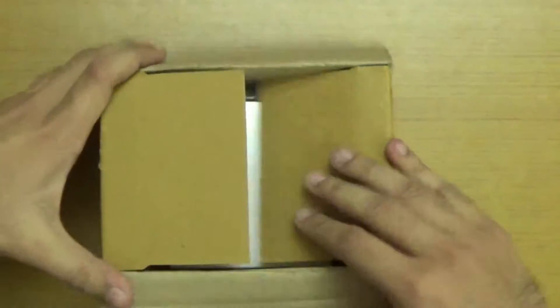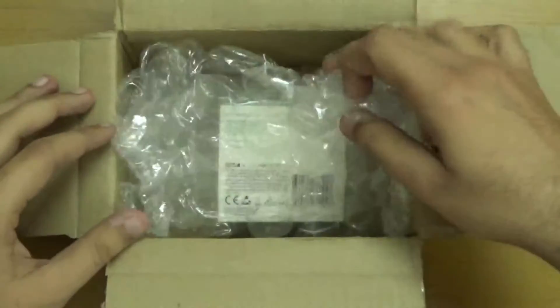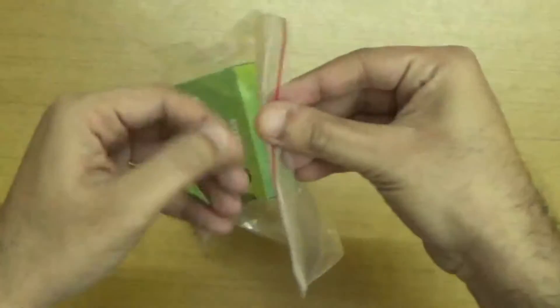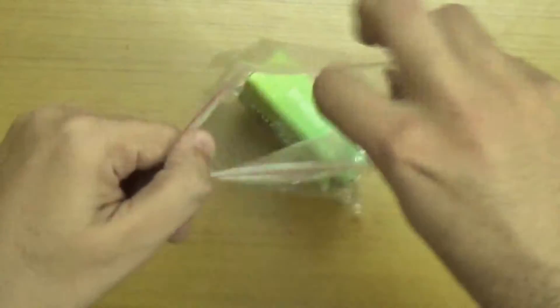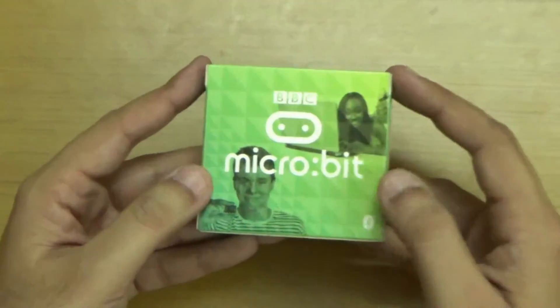Here I open the box — it's a very thick box. Inside we have a small letter, I think it's a bill with my name. And it's a big bubble wrap box. Let's remove this — and here we have the BBC Microbit. Let's place the box aside and open it from this packet.